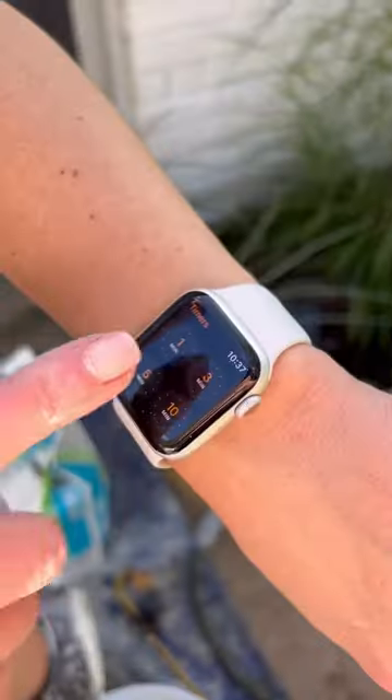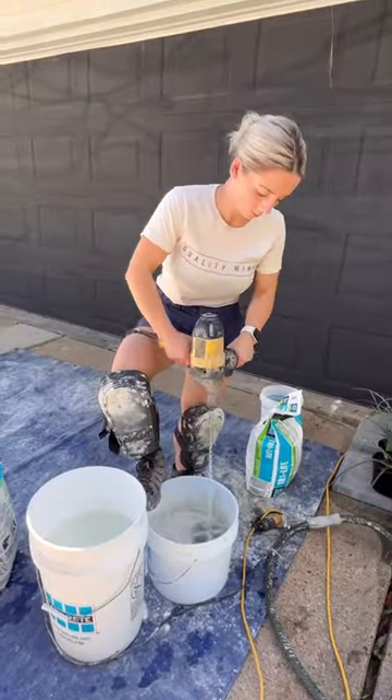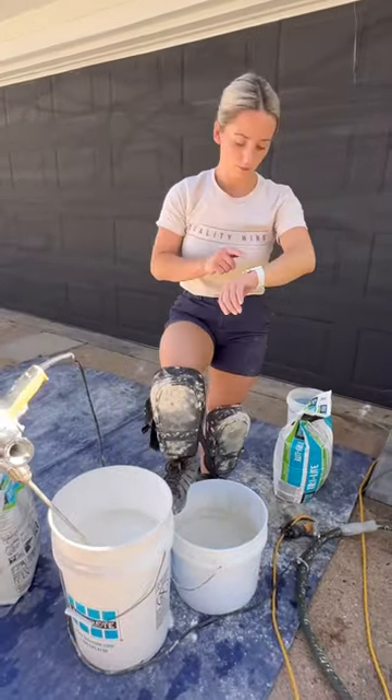Make sure you slake as well for the appropriate time. Again, the instructions are on the back of the bag. Once it's done slaking, give that baby another quick mix and you're good to set tile. I hope this helps. Thanks for watching.